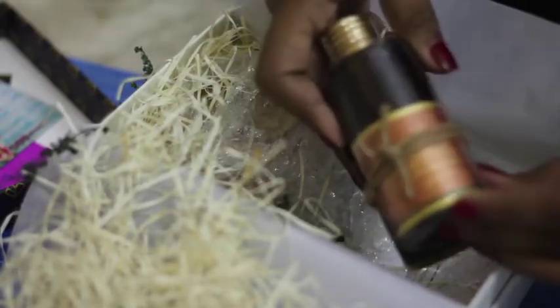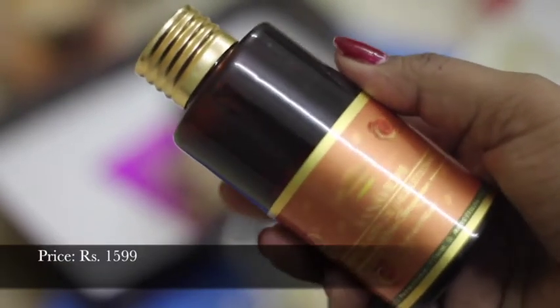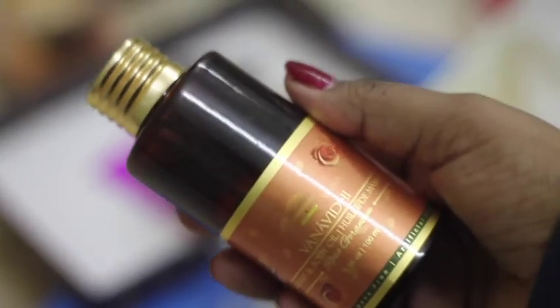The next product was this Vanavidi body oil. It says it's good for dark spots and pigmentation, and it is priced at Rs. 15.99. I'm really looking forward to trying it.